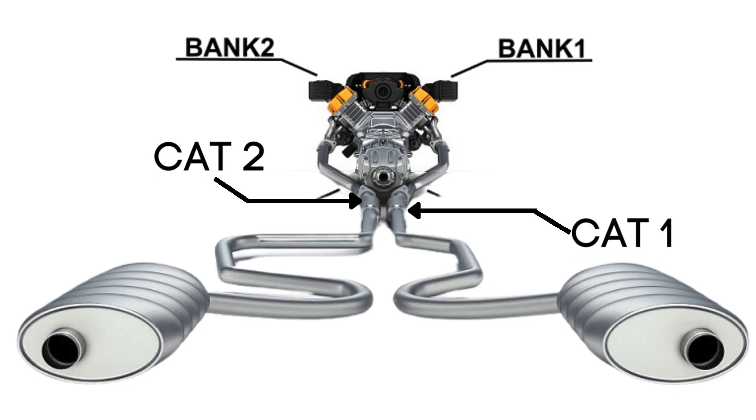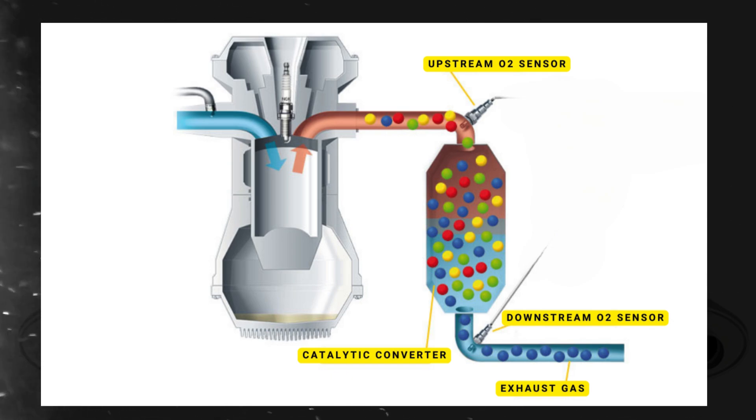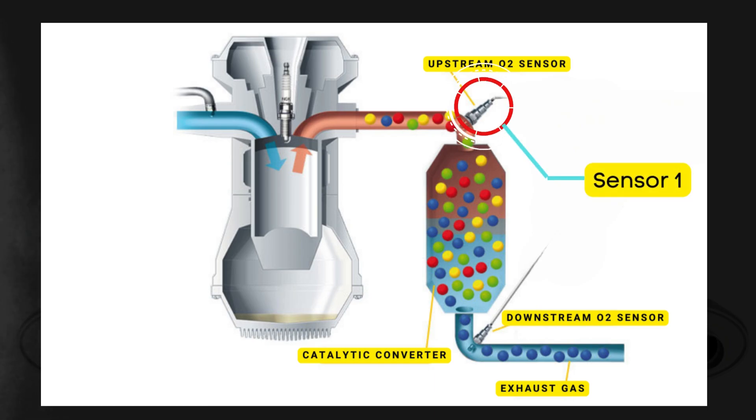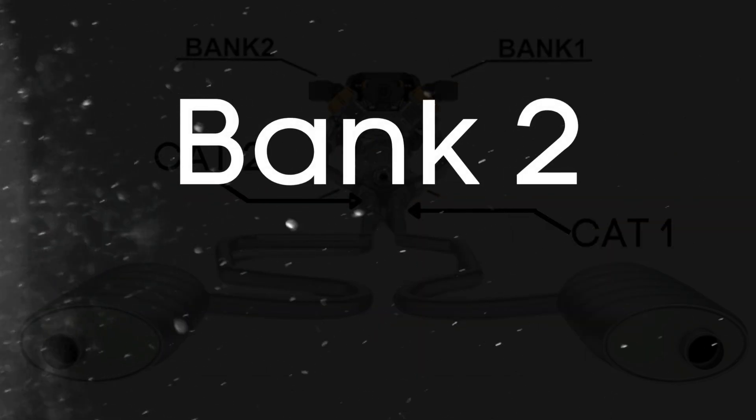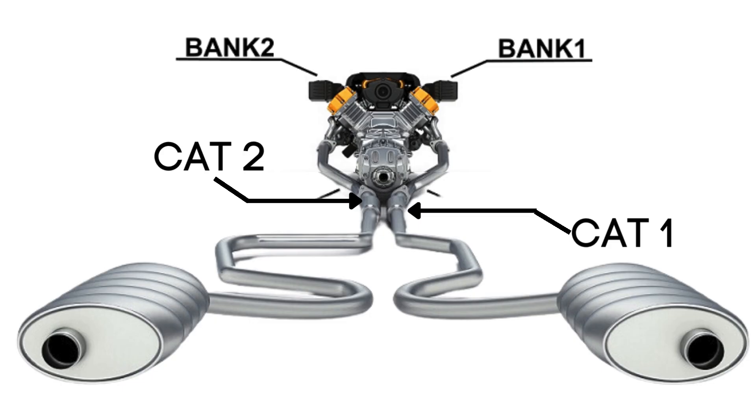Each bank has its own exhaust line, and each exhaust line is equipped with two catalytic converters. Each catalytic converter has two oxygen sensors: an upstream sensor, which we call Sensor 1, and a downstream sensor, known as Sensor 2. So when we talk about bank 2, Sensor 2, we're focusing on the oxygen sensor that's downstream on the opposite side of the engine from where cylinder 1 is located.